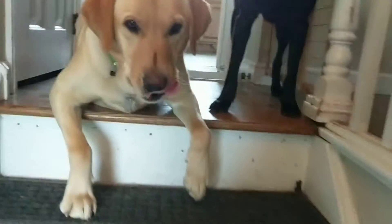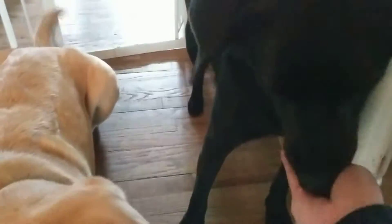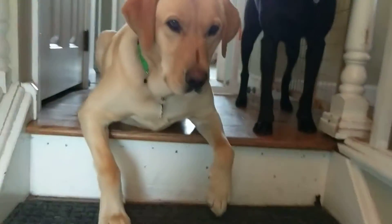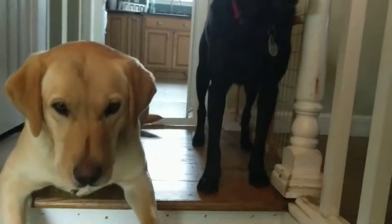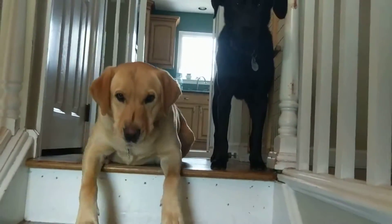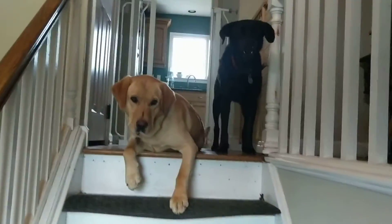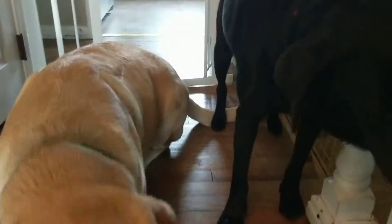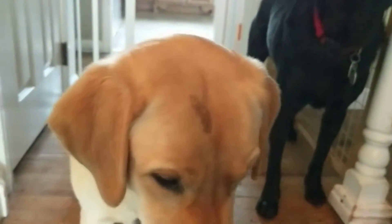I'm just going to go a step or two at a time and then come back up and reward them with a little cookie — I'm just using small little treats. Each time I'm just going to do one or two steps, come back up, and reward them if they stayed there. I want to try and stay nice and calm; if I get too excited they're probably likely to break the wait.